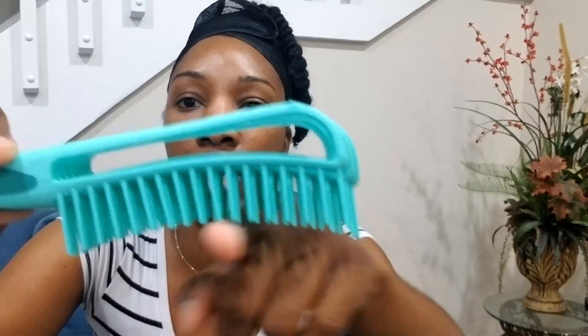Overall, I do really like this brush — I actually love it. If you can see, it's kind of curved, so when you actually brush your hair it fits nicely, and the teeth on the scalp actually do feel really nice.